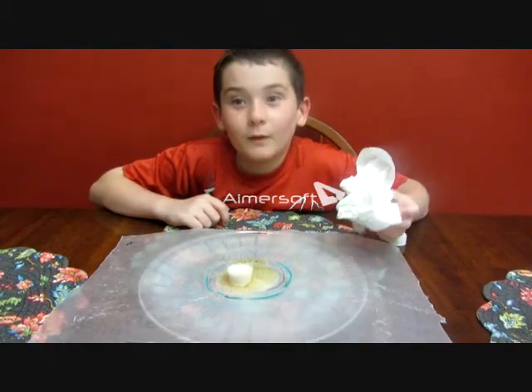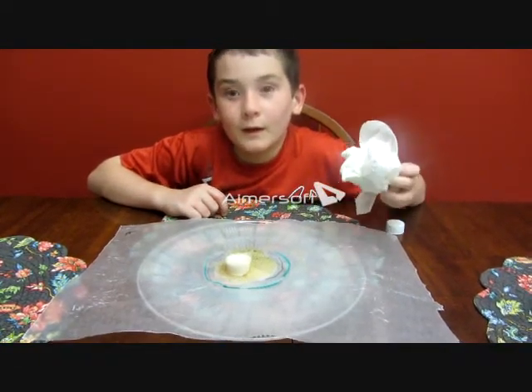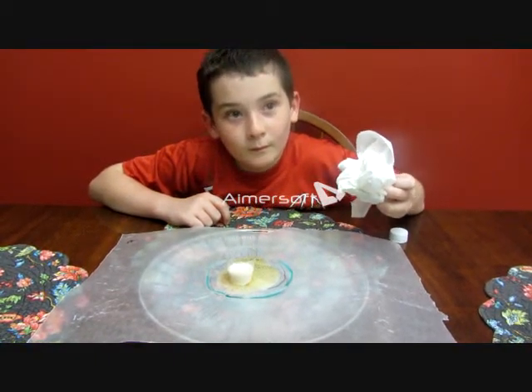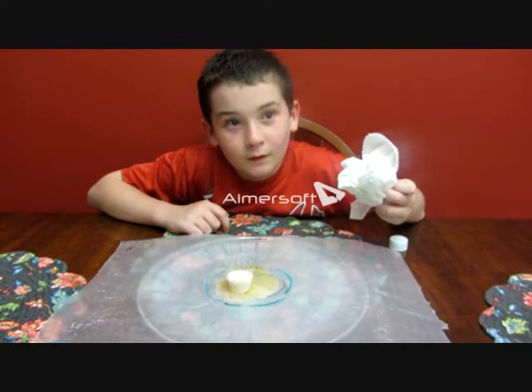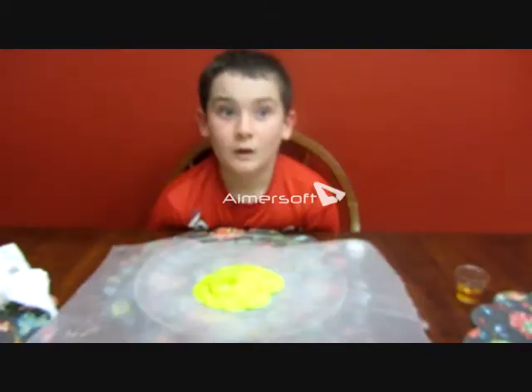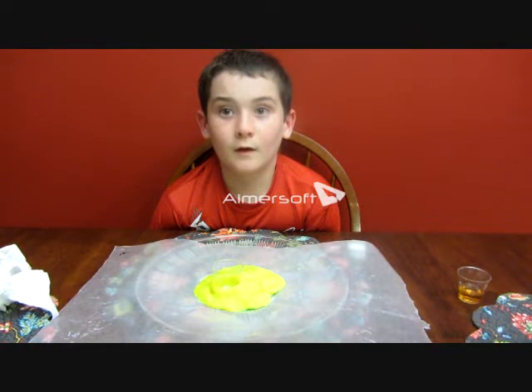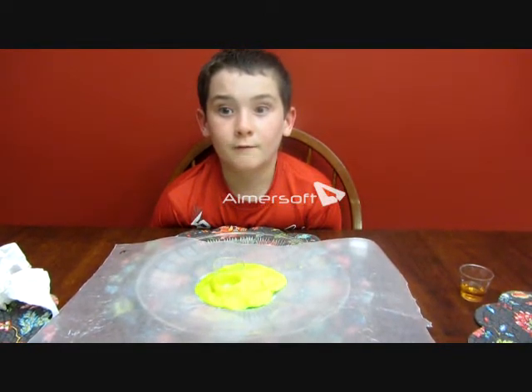I'm going to mold the thing and clean up the water. You're going to clean up the mess and then mold it with Play-Doh? Here's the layer of the volcano and how it's going to affect the land.